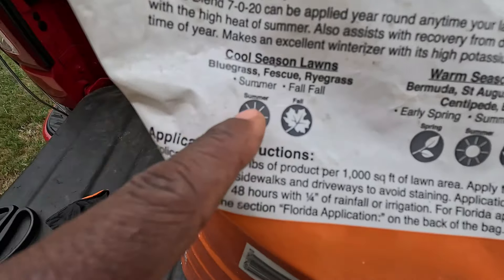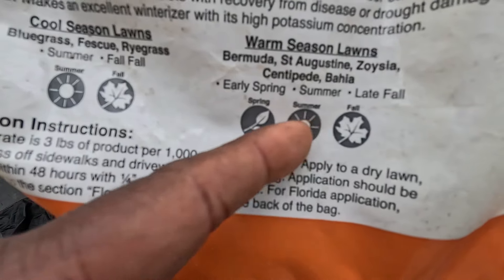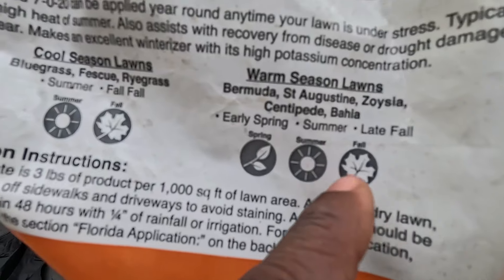Look at when you can apply it: for cool seasons it says summer and fall — basically now. For warm seasons, spring, summer, and fall. My favorite time is fall right here — applying it in the fall is going to help it recover, get the roots stronger, and help somewhat resist the cold that's about to come. Potassium makes your grass hardy — it'll be a little stiffer but it'll stand up straight. Going this late in the season, most of you are either going dormant or you've been toasted out — summer dormant.